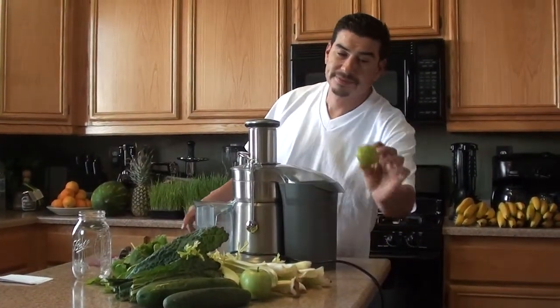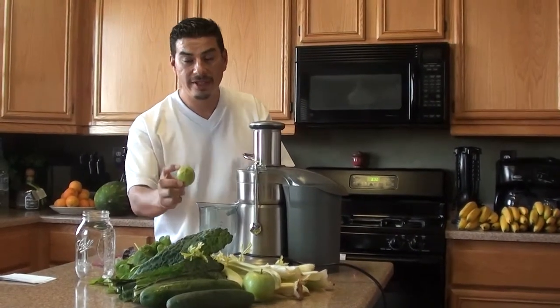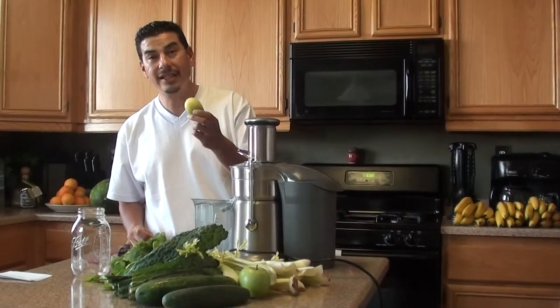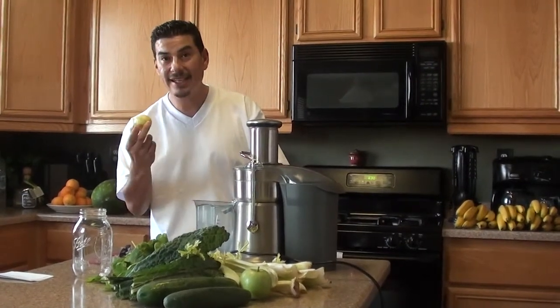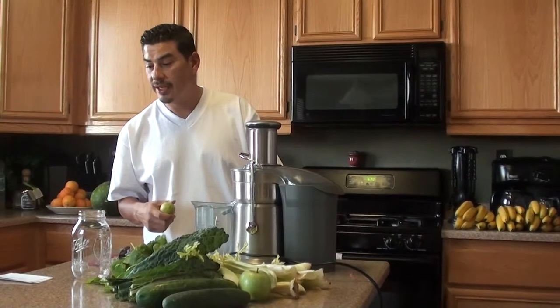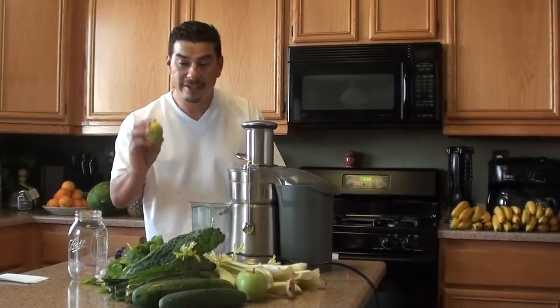Lemon — I don't know why this is not considered a superfood, but this should be a superfood right here. This is probably one of the best alkalinizing fruits in the world. Of course it is acidic to the taste, but once it's inside your body it's very alkalinizing — it's an alkalinizing power food. It helps cleanse your bowels and it's got plenty of vitamin C.